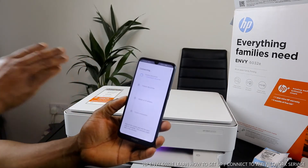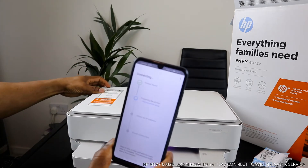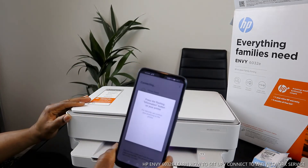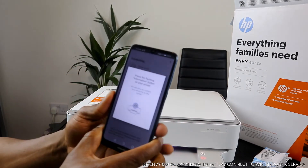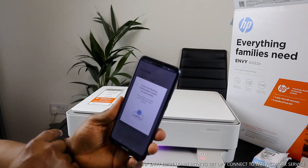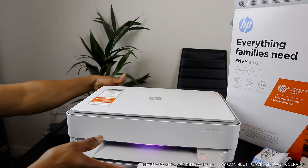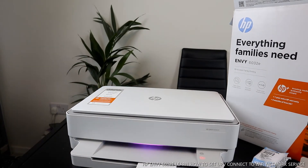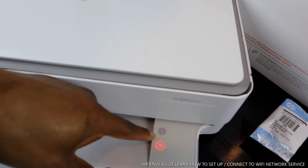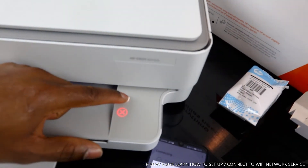Bluetooth is switched on. What it's doing right now is finding this printer. Printer is found. Now it's preparing the printer and starting the printer. If you look over here, it will tell us to press the flashing information button on your printer for security to confirm your proximity. You will see a flashing information button on this printer.